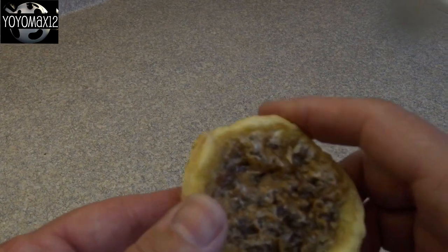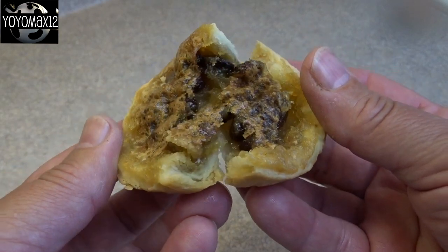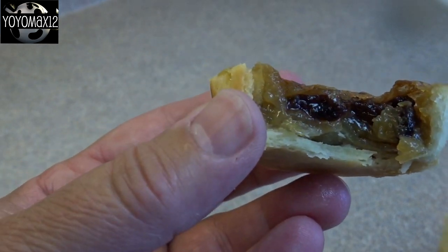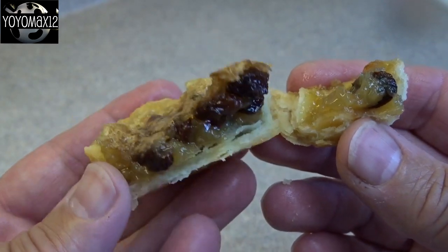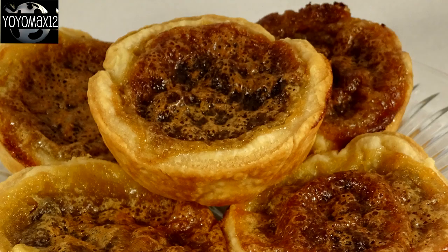I'm going to show you my butter tarts after they're done and cooled. Now this is a big debate — everyone likes their butter tarts a different way. I like mine with the filling fairly firm, still nice and squishy and kind of liquidy in the middle. Some people like their butter tarts really runny, so when you bite into them you get a lot of liquid pouring out. That's a complete personal preference thing. If you want them runny inside, just don't bake them for quite as long — reduce your cooking time to about 10 minutes or so.